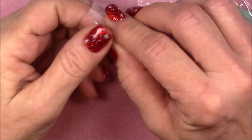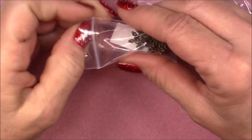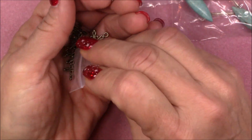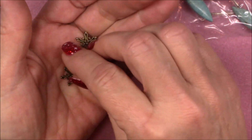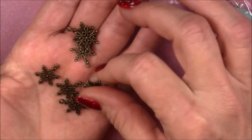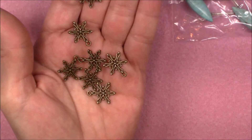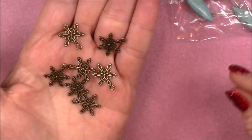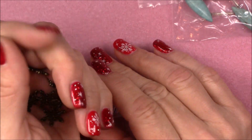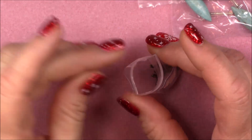Number seven is seven-piece 19.5 by 15 millimeter snowflake charms. Oh, these are cute! Nice double-sided, pretty little filigree-looking pieces. I know it's really close to Christmas right now but all this stuff will of course work really well for next year too.